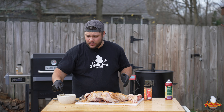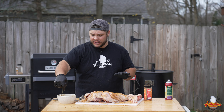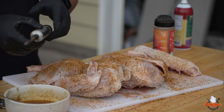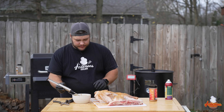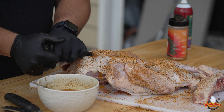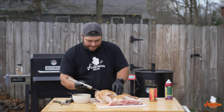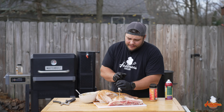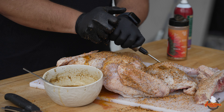Now that we've got it seasoned up, it's time to hit it with our injection. I've worked on this injection for several years and I feel like I finally got it exactly how I like it — I will put a recipe down in the description. This is a butter and spice and herb-based injection. Get yourself an injector with a nice big wide tip — it'll help with any spices and seasonings so it doesn't get all clogged up. One big syringe full in the breast, moving it around so we're getting it all throughout that breast. Hit the other breast as well. I also hit the thighs — give a couple pumps there — and the drums too. Get some juice down in there.